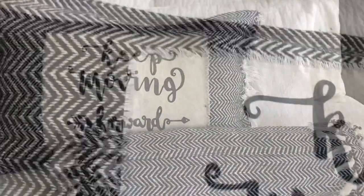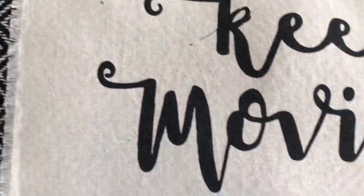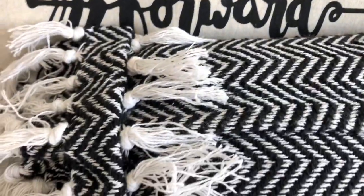I love these pillows and I especially love that little motivational 'keep moving forward.' We all have tough days and when I come home and see this in my living room, I think it's gonna be just what I need.